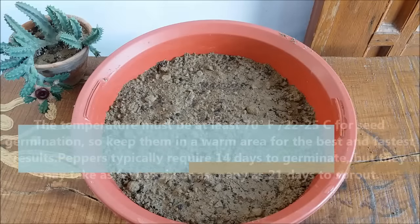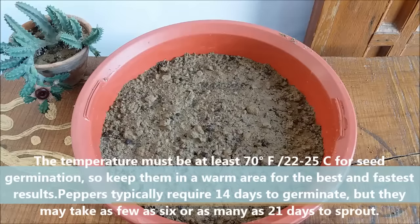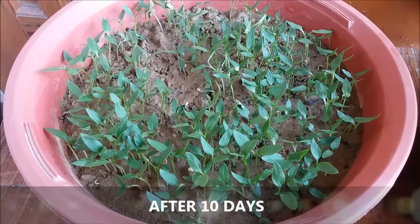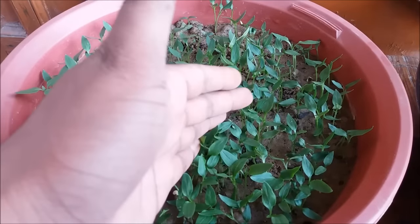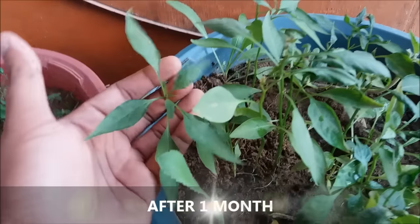Keep the pot in partial shade and after 5 to 6 days your seeds will start to germinate. Keep the potting mix moist but not soggy. After 10 days your seedlings will look like this. And after 1 month your seedlings will look like this.